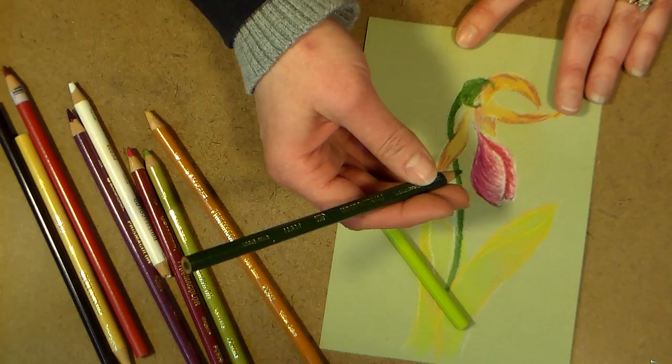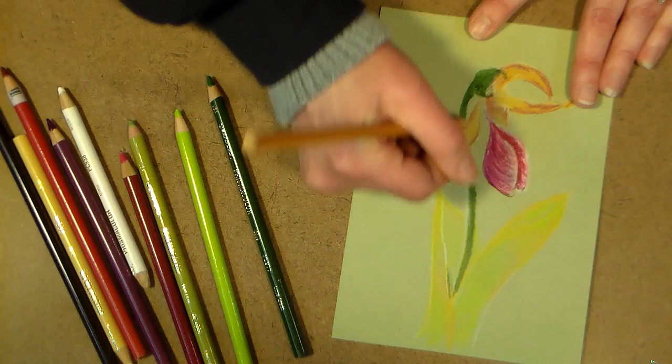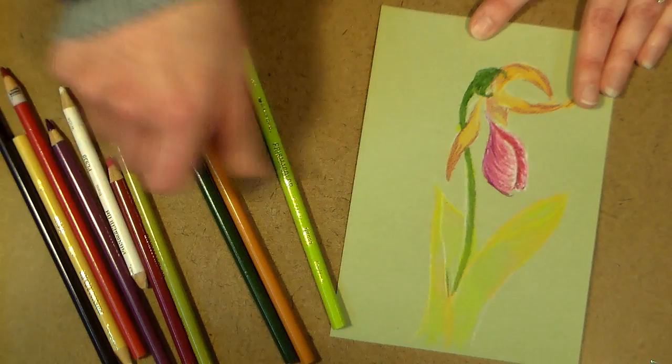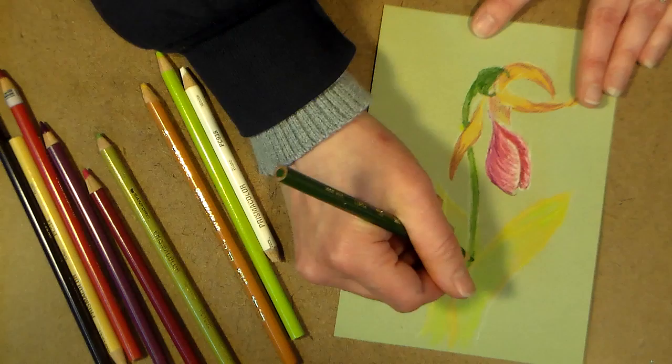Now I'm going into this darker olive green. Actually, I feel like I need to lighten up that stem here too, so let me do that first. I'm going to go into some Yellow Ochre and some chartreuse — that stem was too dark. Since I got in and started working the leaves, I could tell it's too dark. I might even have to add some white into it just to lighten it up, so my shadows will stand up a little better next to it.